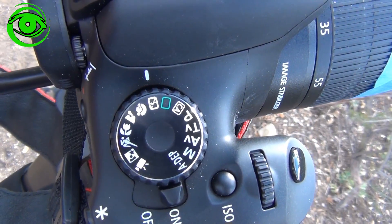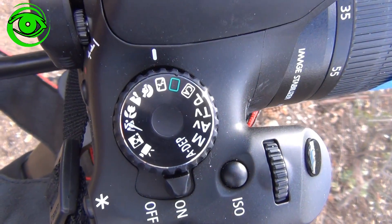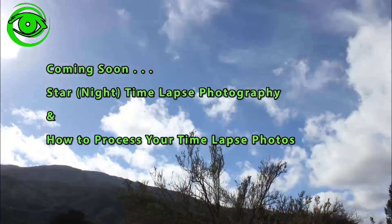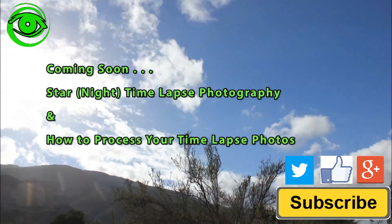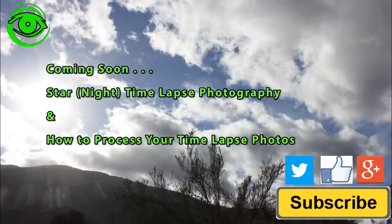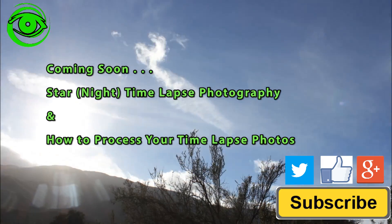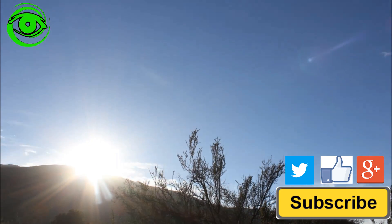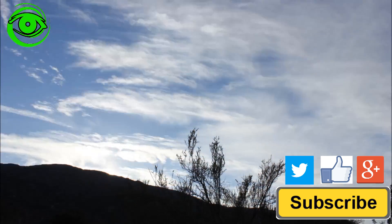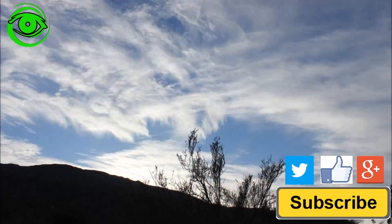I have it set on auto with no flash. Stay tuned for the next video where I will show you the settings for nighttime photography to take time-lapse videos. If this is your first time watching, I would like you to subscribe. I publish two astrophotography videos on the 1st and 15th of every month. Thanks for watching, and I hope to see you soon.